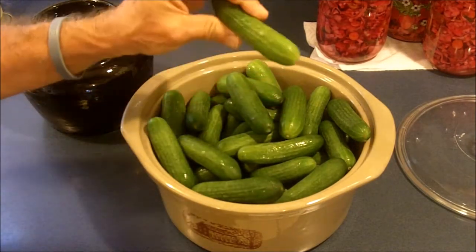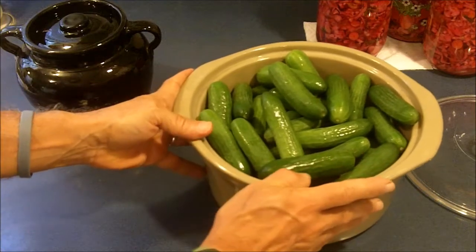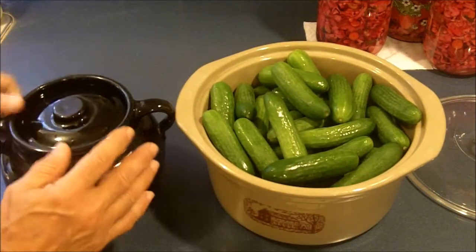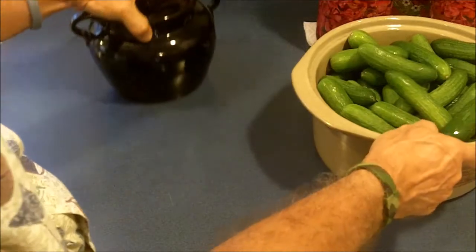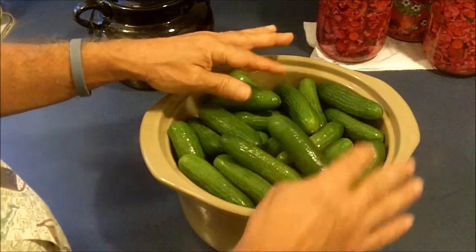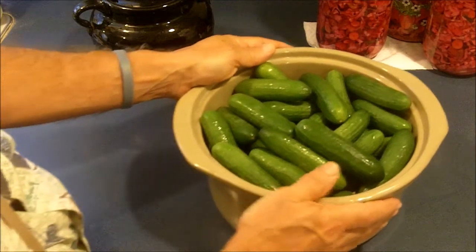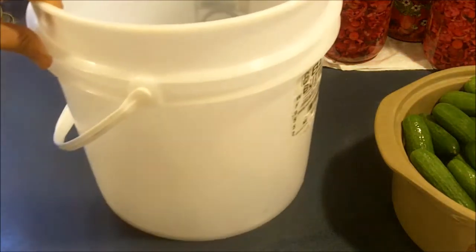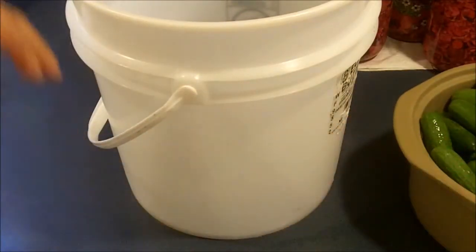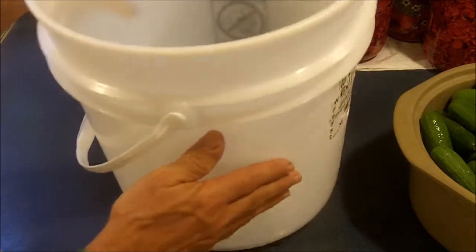I'm starting with four and a half pounds of small fresh cucumbers. Normally I will ferment my cucumbers in a crock like this one. This crock right here will hold about a pound and a half of these cucumbers so it's too small. This crock right here is also too small because I have to have the solution of salt water higher than the cucumbers. So today, until I can get myself a larger crock — I do have a friend who is making me some larger crocks — I'm going to ferment my cucumbers in a food grade plastic bucket.